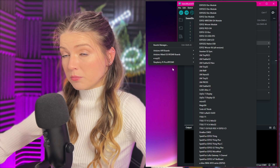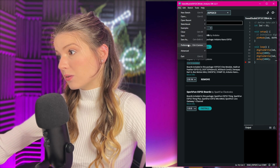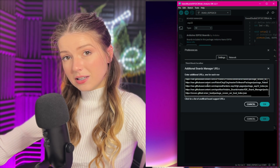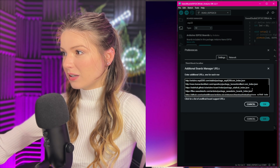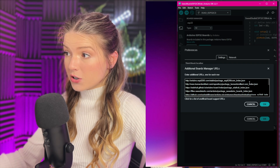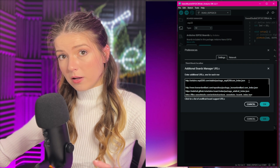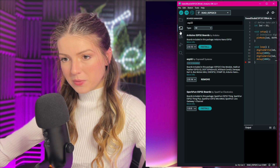If you don't see 'esp32 by Espressif Systems' in the Boards Manager list, go to File > Preferences, and where it says 'Additional Boards Manager URLs', click that field and paste in the link. Make sure there are no spaces before or after it. If you already have URLs there, hit Enter to put one URL per line — you can't separate them with commas. Hit OK. This allows the IDE to pull third-party board information from an external source so it can properly program your board.